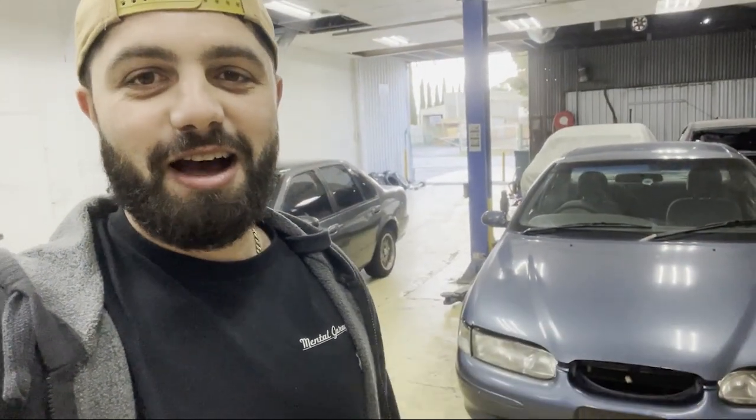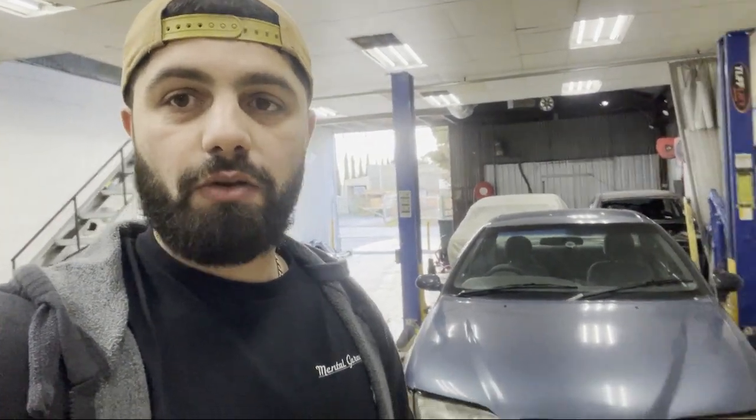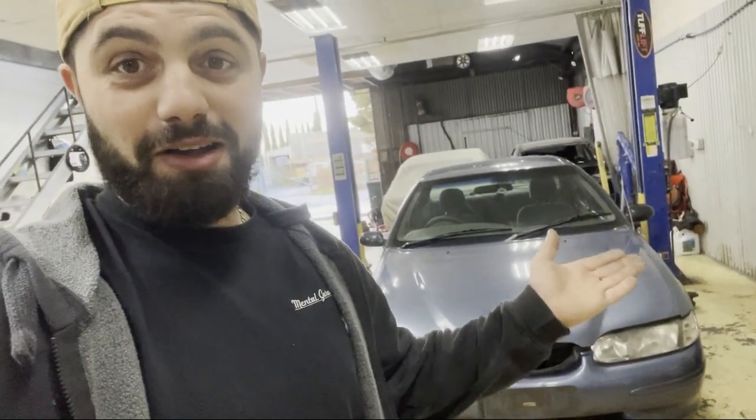Hey guys, welcome back to another episode of Mental Garage. This video is going to be a dedication video to the turbo falcon. I've had this car for a year — it was originally a skid car that I bought with my mate. We were having a bit of fun in it. I actually used it as a work car and then as a tow car for six months or so, with a bit of fun in between.